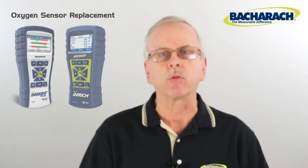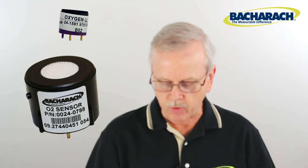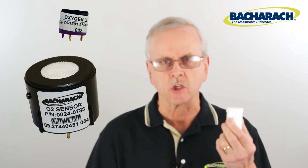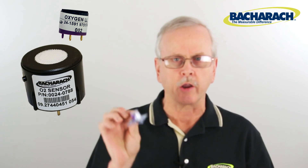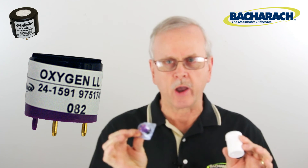The Phyrite Intech and the Phyrite Insight Plus are very similar instruments in the oxygen cell area. The Phyrite Intech has a two-year oxygen sensor that comes in a package like this. The Phyrite Insight Plus also uses this sensor, but there's an option for a long-life sensor which comes in a different package. Whichever one you have, you need to record the date code off the side of the sensor.